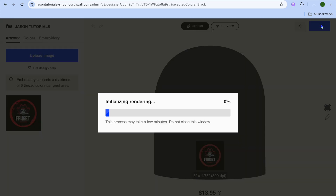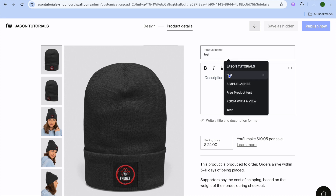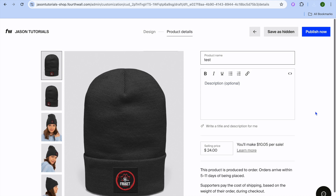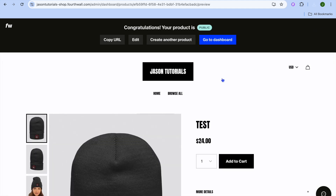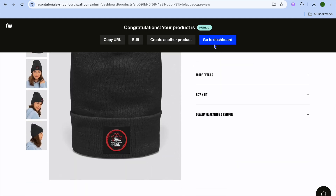Tap Next and the design will begin uploading. Once uploaded, you can add a product name, a description, and choose the price you'd like to sell it for — you'll also see the amount you'll make per sale. Once everything is to your liking, tap Publish Now in the top right-hand corner. After publishing, you can see how your store looks and copy the URL to share it. I'll show you how to customize your store later in the tutorial.